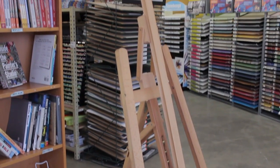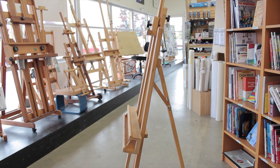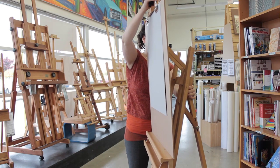My favourite feature of the Athabasca easel is that you can go from a back tilt for oil and acrylic painting to a forward tilt for drawing with pastels and charcoal in one easy movement.